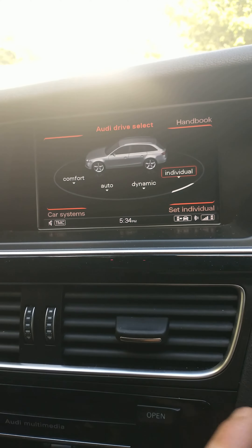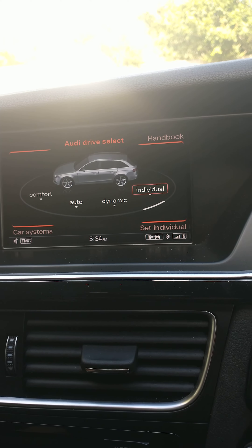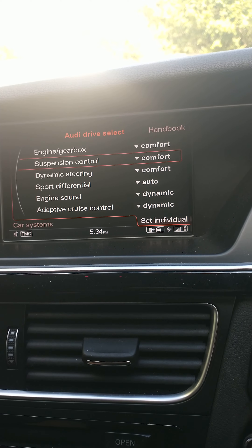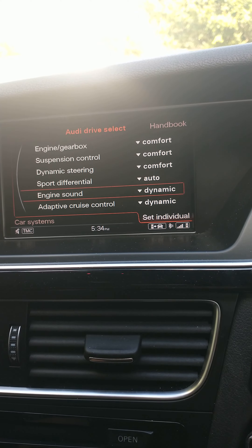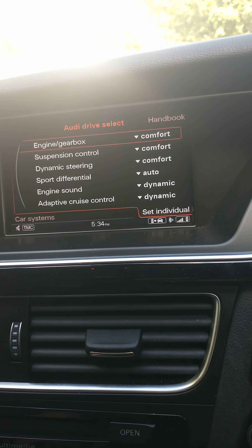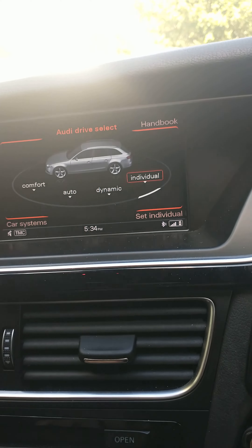The simple fix is to use Individual mode. In there, make sure you've got the engine sound set to Dynamic — you can keep everything else in Comfort to keep it steady — but set the engine sound to Dynamic. As you can see, I'm currently in Individual mode, so I'll start the car.